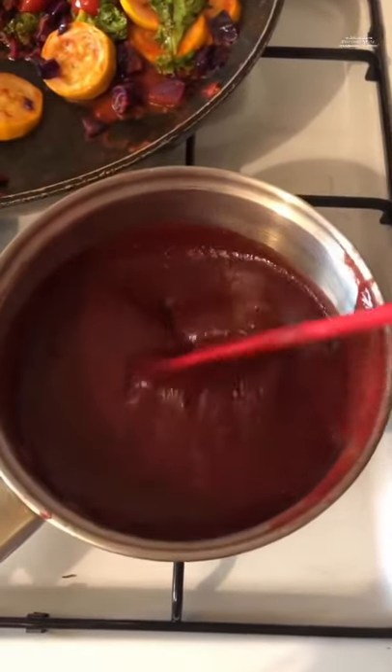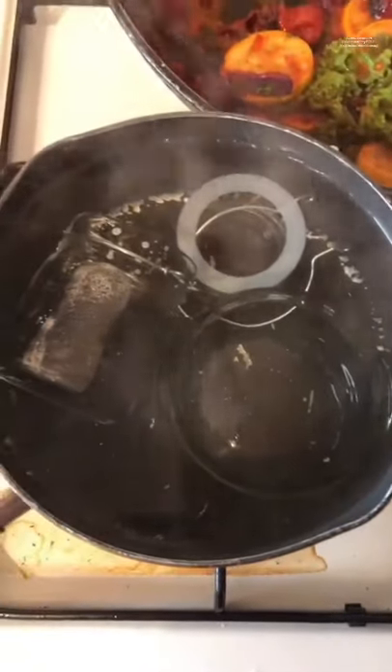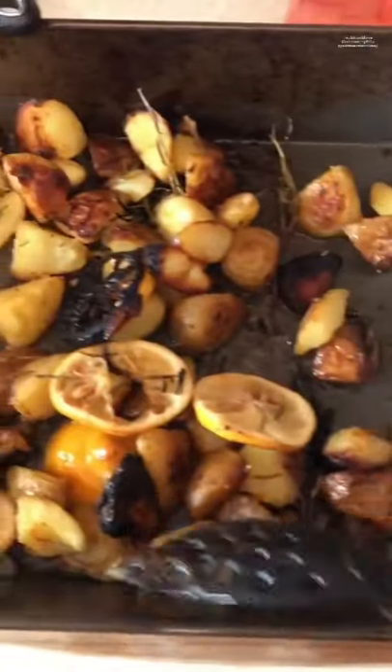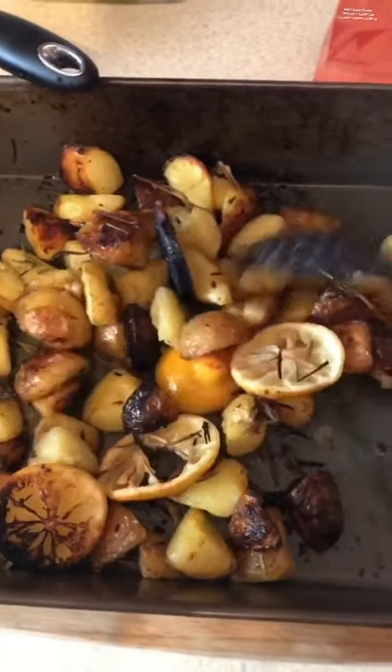The ketchup is sweetened now — I ended up using about 190 grams of sugar. I'm just sterilizing some bottles and little jars to store it in. We've also made some delicious crispy roast potatoes with rosemary and lemon, so we're going to try our ketchup and see what it's like.